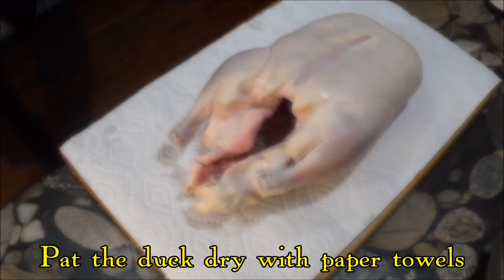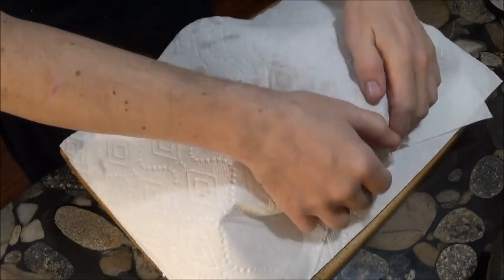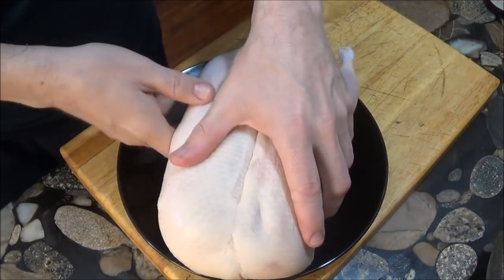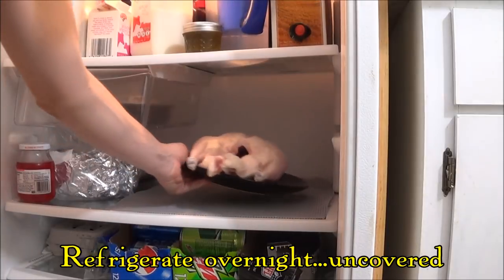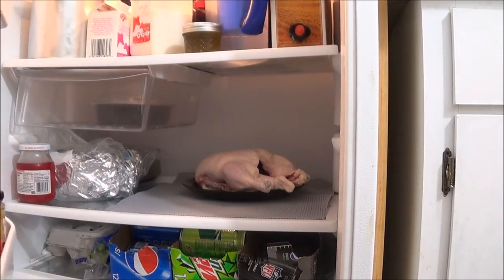The night before, we start out by patting the duck dry with paper towels. Many oriental restaurants had their ducks hanging in the window, and this is done to help dry out the skin. That's why here we're letting the duck rest uncovered in the refrigerator overnight.